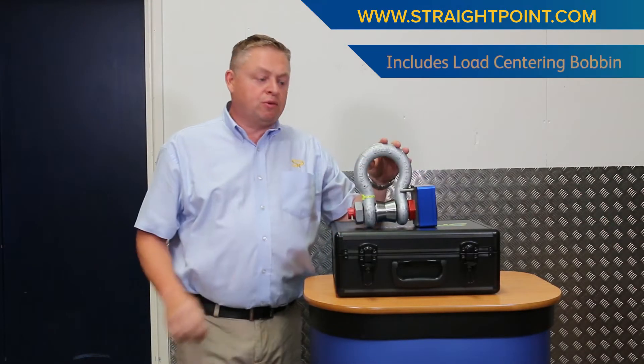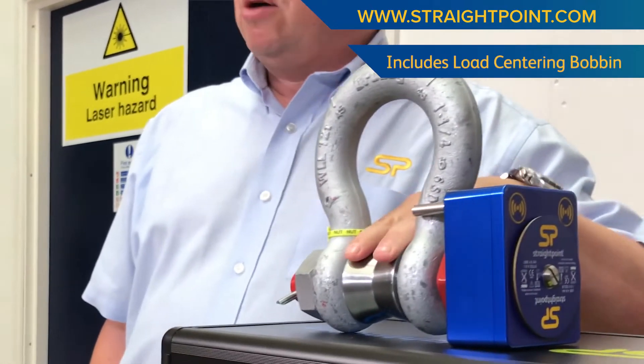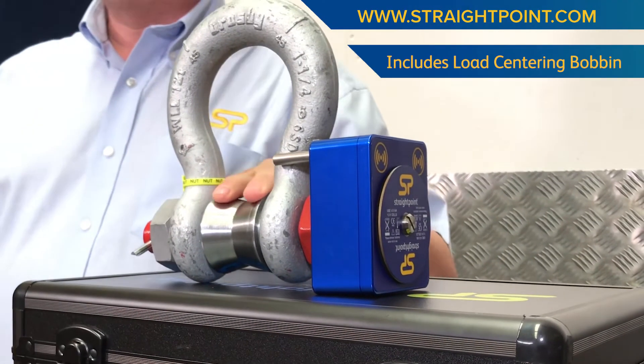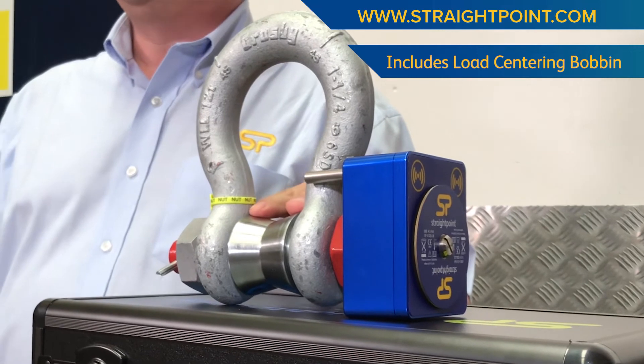Each load shackle is supplied with a load centering bobbin. This allows the load to centre onto the V of the bobbin and spread the load across the pin, getting you the best readings and the best repeatability on the load cell.